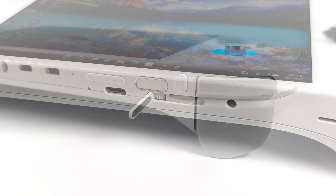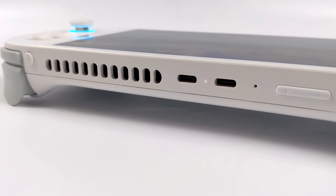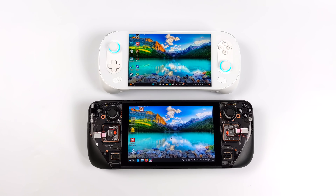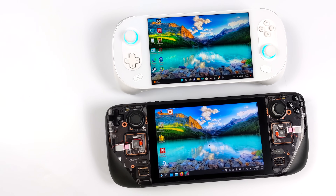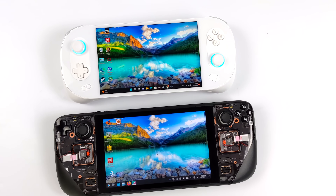Taking a look at the top, we've got our shoulder buttons and triggers. They've added two extra mappable buttons up top, a fingerprint sensor, a volume rocker, and two more USB-C ports. So in total we've got three USB-Cs, and two of these are USB 4.0 ports. So yes, we can connect an eGPU to this — and I plan on making a full video, so let me know what GPU you want to see connected to the Aya Neo 2.